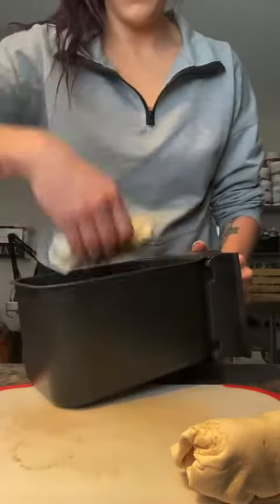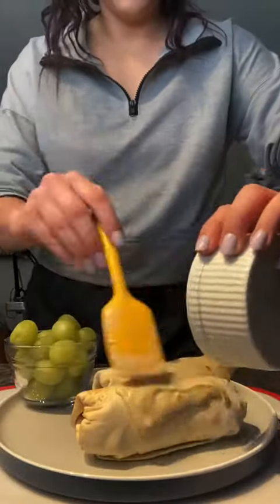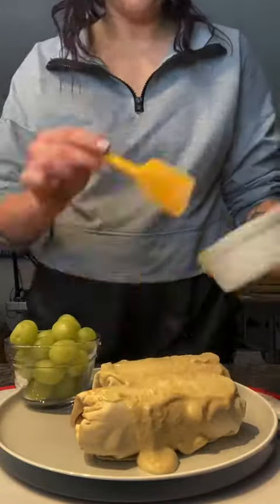After they come out of the air fryer, I like to top them with some queso and sauce. I'm using this Good Foods spicy queso blanco and then some Taco Bell mild sauce.